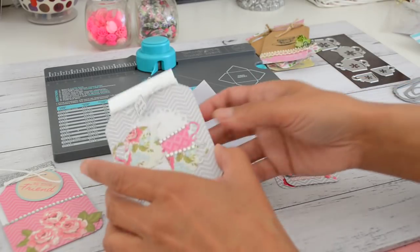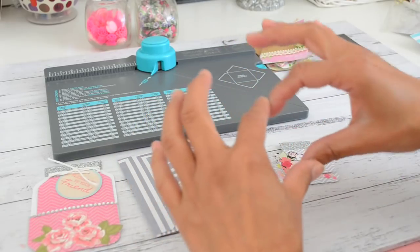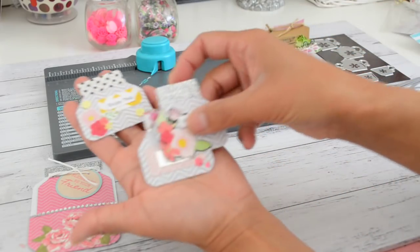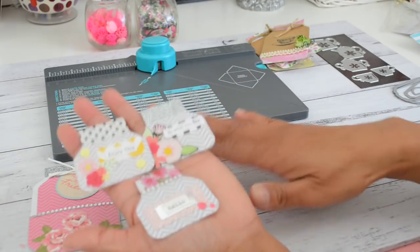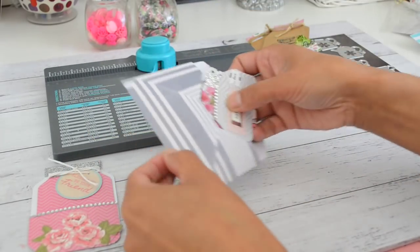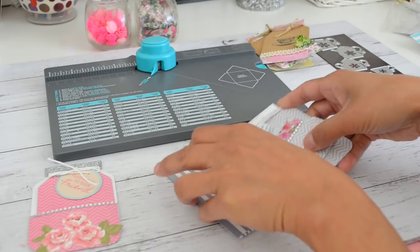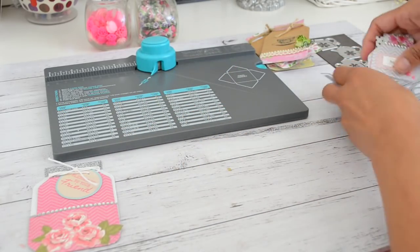I'll also show you how to make the mason jar card. When you cut the paper for the card you'll get an extra strip measuring two inches by six inches, so that doesn't go to waste — you'll be able to make a cute little tiny embellished mason jar from the leftover piece. From one piece of 6x6 paper you can get the card and three of these mini mason jars, which is a great way to make projects without any waste.